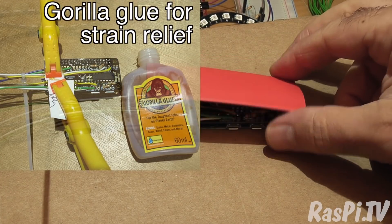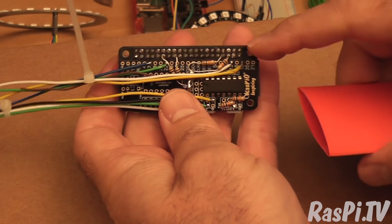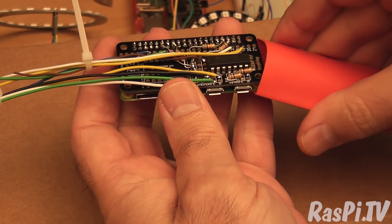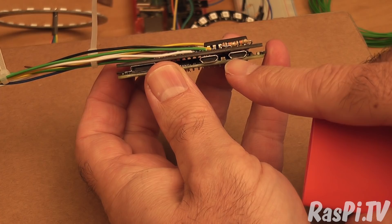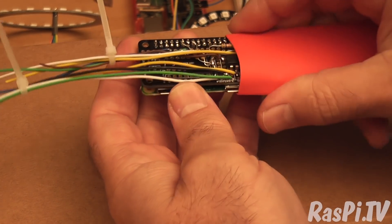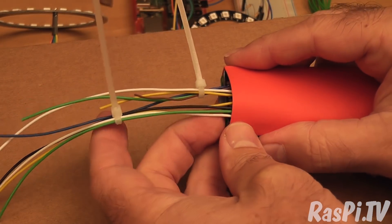Now I'm going to shrink wrap it — put this piece of heat shrink around it. I've snipped off the pins from the header so that the shrink wrap will slip on more easily. I'm going to need that port available afterwards so I'm probably going to have to cut a hole in it. But let's do the shrink wrap thing first. I've got cable ties separating the two groups of wires.